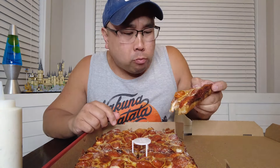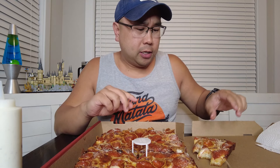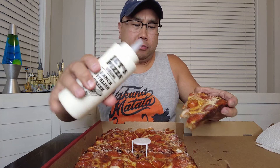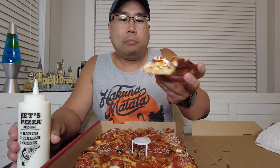Don't skimp on the ranch. Oh yeah, definitely get the turbo crust. That does make it better. Ranch definitely helps too. Turbo crust doesn't make it a lot better, but definitely a better score than last time.